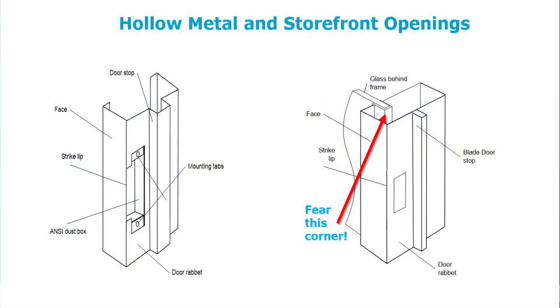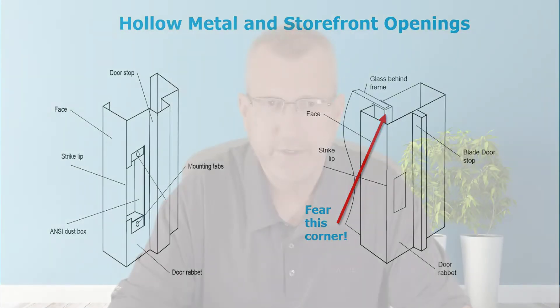Almost 50% of all access control openings we're doing today are with storefront aluminum. When doing your site survey with storefront aluminum, that glass chunk sitting inside the frame is intruding into the pocket. You have to pay attention to it or you're going to have an issue. Learning and understanding what you're working with is important. We've seen a lot of ugly things happen — accidents, misuse of tools, using the wrong tools.